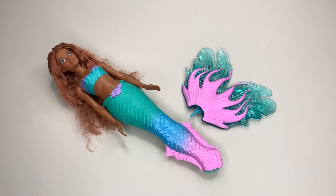Today I'm sharing the Disney The Little Mermaid Sing and Dream Ariel fashion doll. This includes the signature tail, and this is obviously inspired by the upcoming movie that is coming up very, very soon.